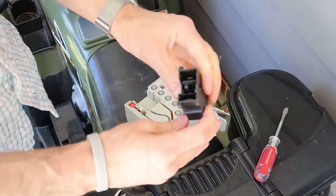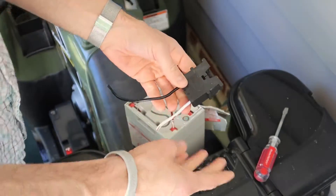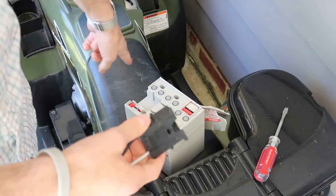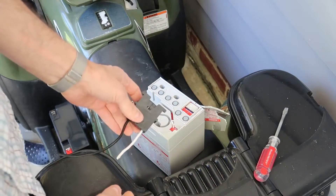We've salvaged the connector, so now we have easy connection with the original equipment like the charger. We could have just put a new connector on the charger end and the battery end, but we got this one out, so that's nice.